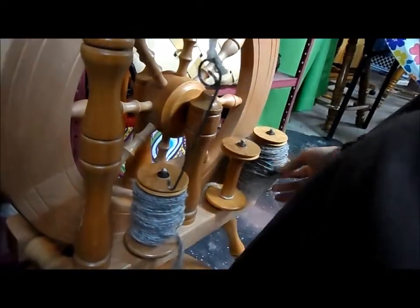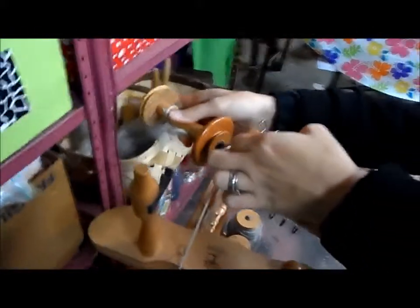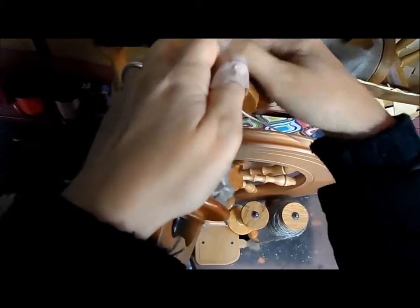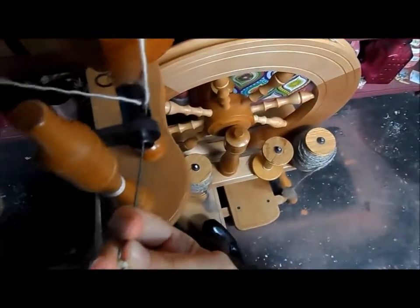I'm going to grab an empty bobbin and place this one down here also, so I've got them both ready. Now I'm going to put my empty bobbin up top. You can see I have a leader thread on there already — I try to always leave one on to make life easier. I'm going to replace this piece and put it back on, then put the drive band back on and run my leader thread up through the hooks. I'll use an orifice hook to run through the orifice and pull my leader thread back down through.